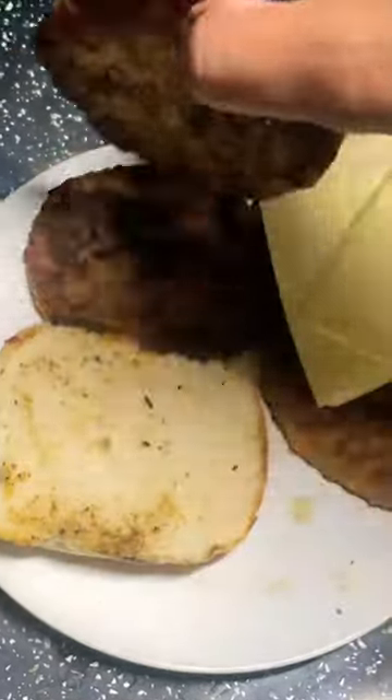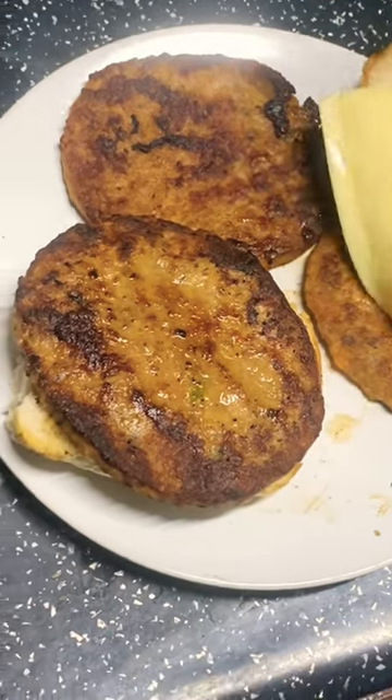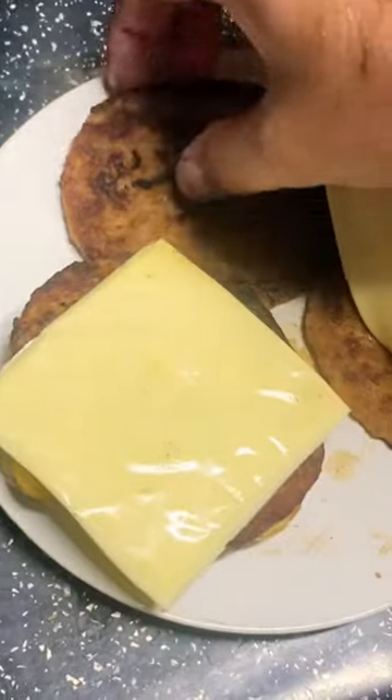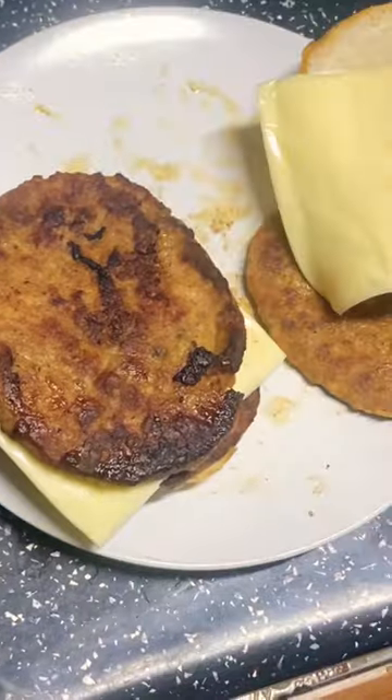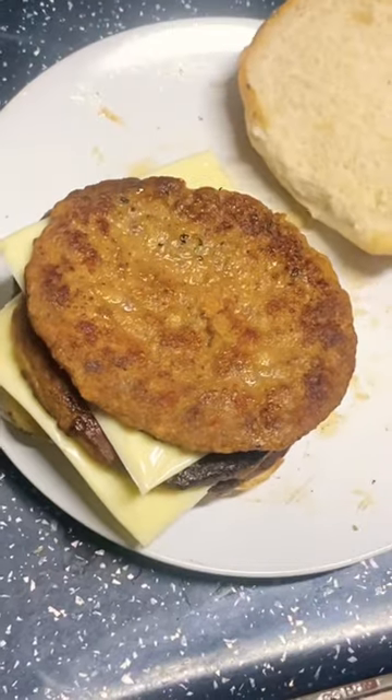So basically, I put in one, now I'm going to put in cheese, and then I'm going to put one on top, and then cheese on top, and then one more on top, and this is how I'm going to do it.